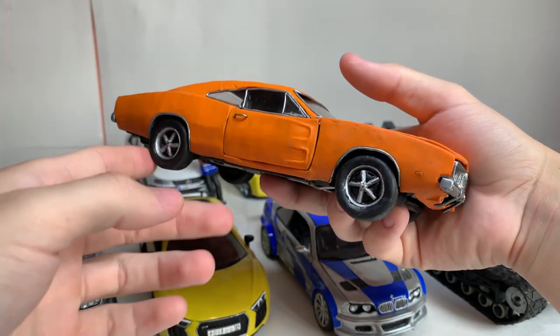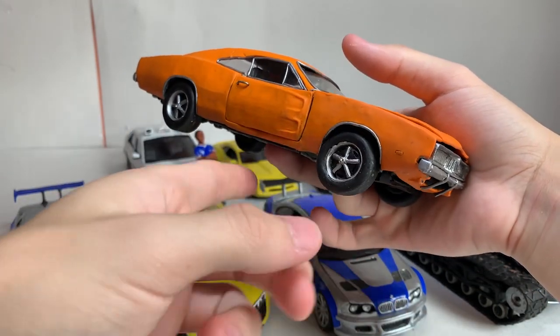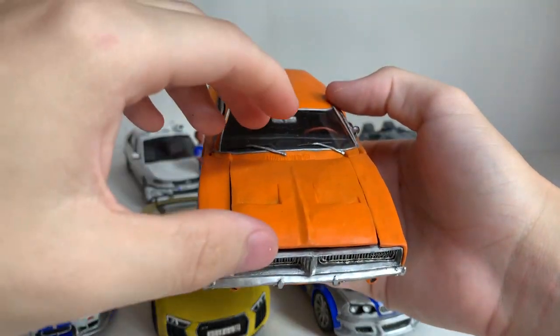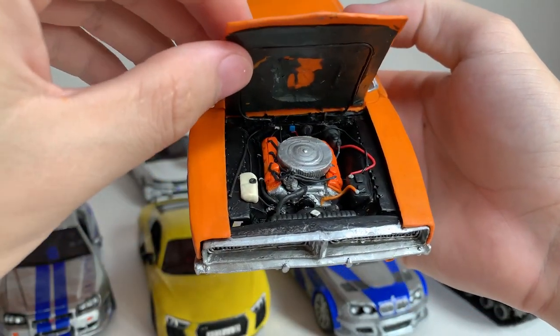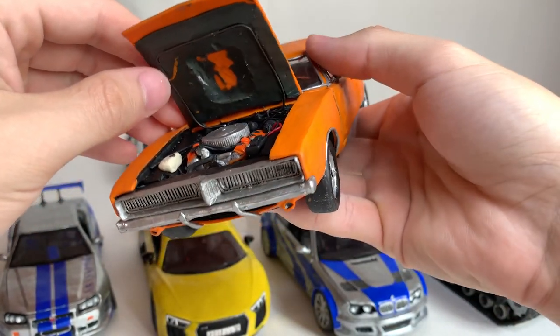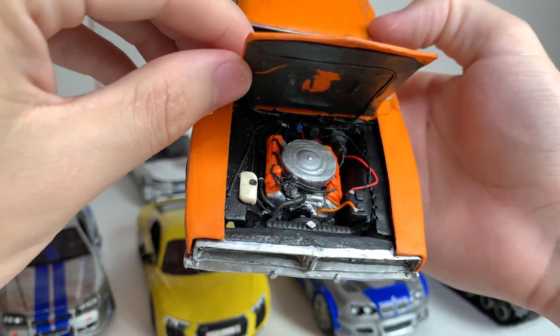This model has functioning running gear — the wheels can rotate. Also, there is an engine. I did it well; its quality is very good even today. By the way, it's not paint — it's truly made of colored orange plasticine.